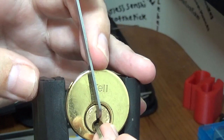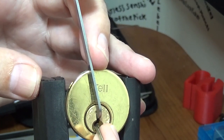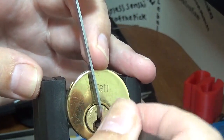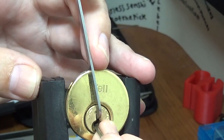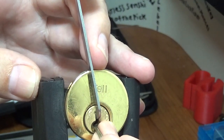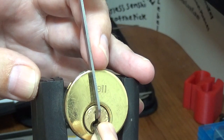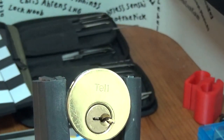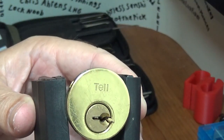That might have helped. Now I got a false set when I touch two. Now I've got some major counter-rotation. I think it's pin one. Oh, we got her — beautiful! All righty then. Let me stop the timer. Yeah, that was a good one.